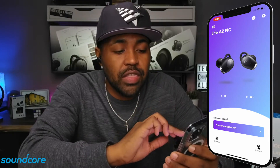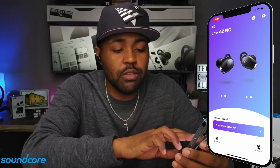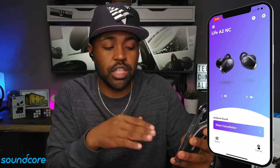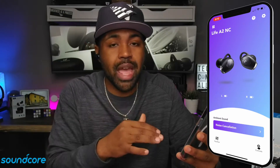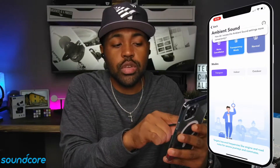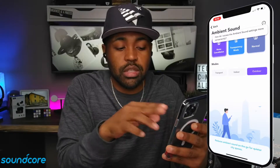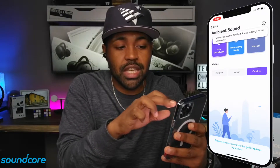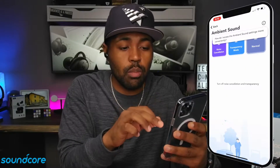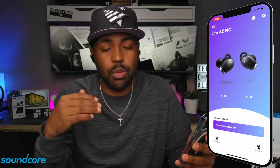You do have the image of the earbuds right here. It gives you battery percentage below them — left and right. Underneath that is the ambient sound section, where you can change your ambient sound modes. Inside of noise cancellation, you can change the modes from transport, indoor, or outdoor — three different options. On the transparency mode, you can have fully transparent or vocal mode. And then normal is just regular sound settings. They give you multiple options inside these earbuds for ambient sound.